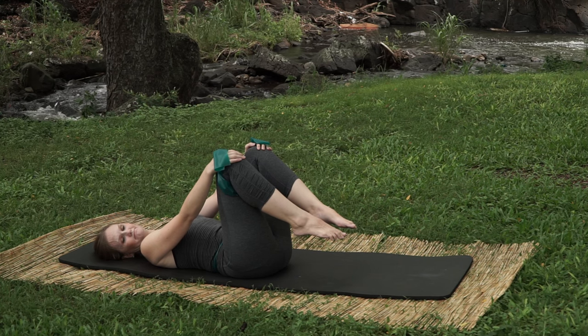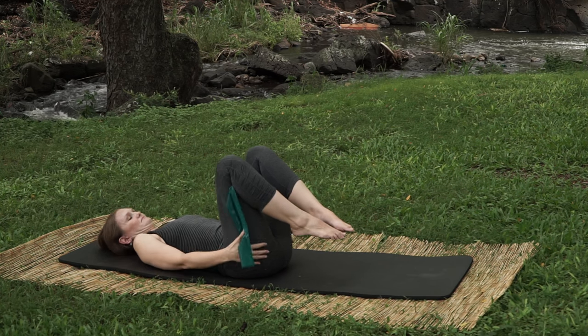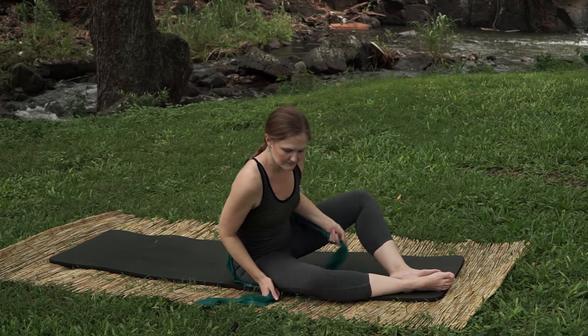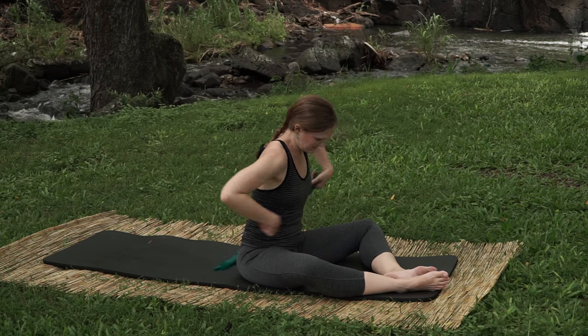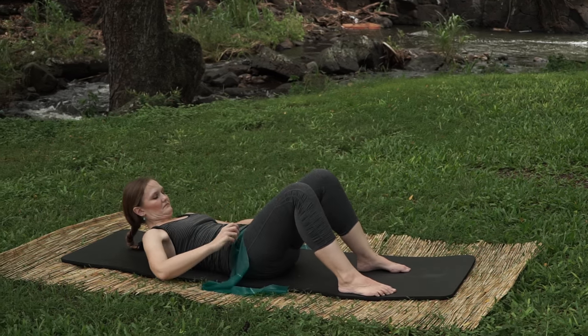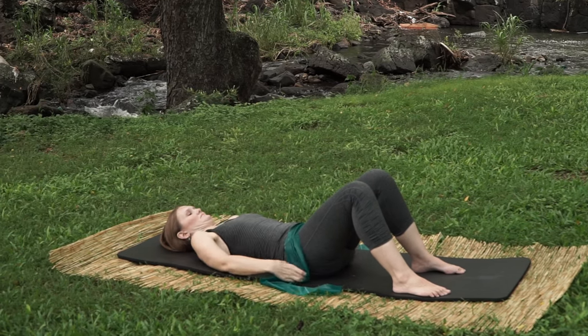We're going to move into our hip lifts or shoulder bridge preparation. Take your band and, lying on your back, bring the band at your hip bones, hold onto the band with your hands, and anchor it down to the ground. You can decide how much tension you want by how high up you hold on your band.